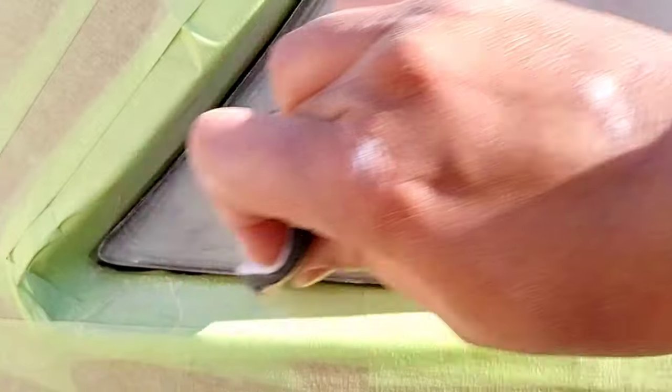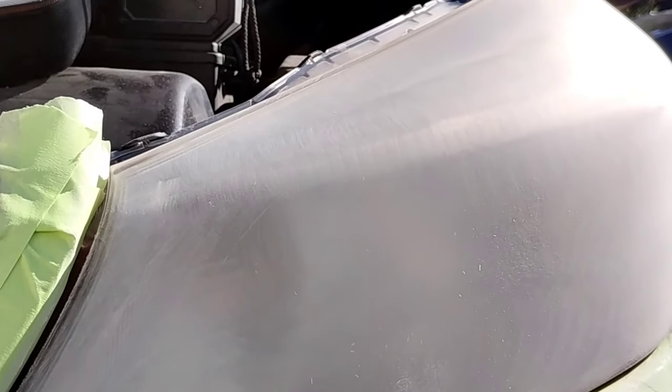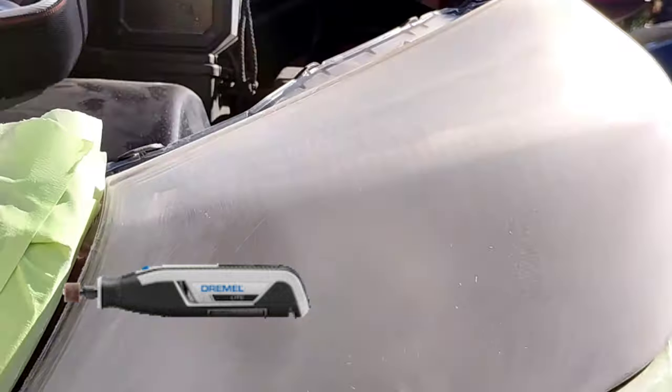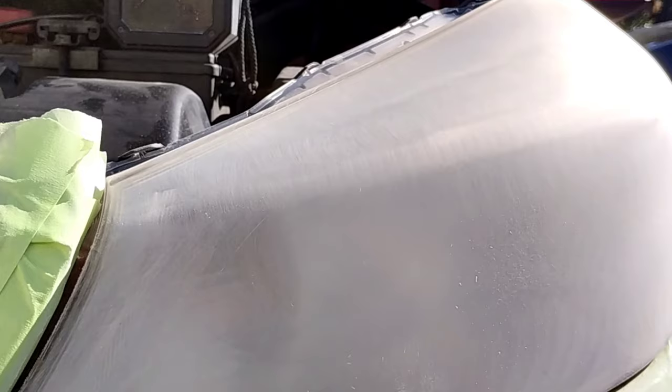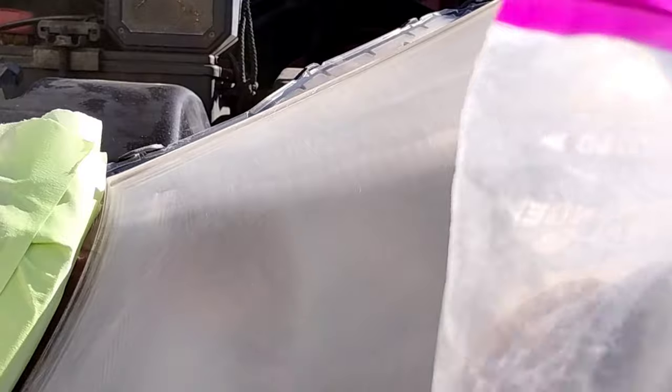You see how I'm working that corner with the interface pad and the P500? That's what you want to do with those spots you can't reach with the 3-inch drill. I used to try to be fancy with Dremels and attachments, but it's just a waste of time. You get the same result hitting that little half-inch by half-inch area by hand. You save yourself a lot of time and energy.